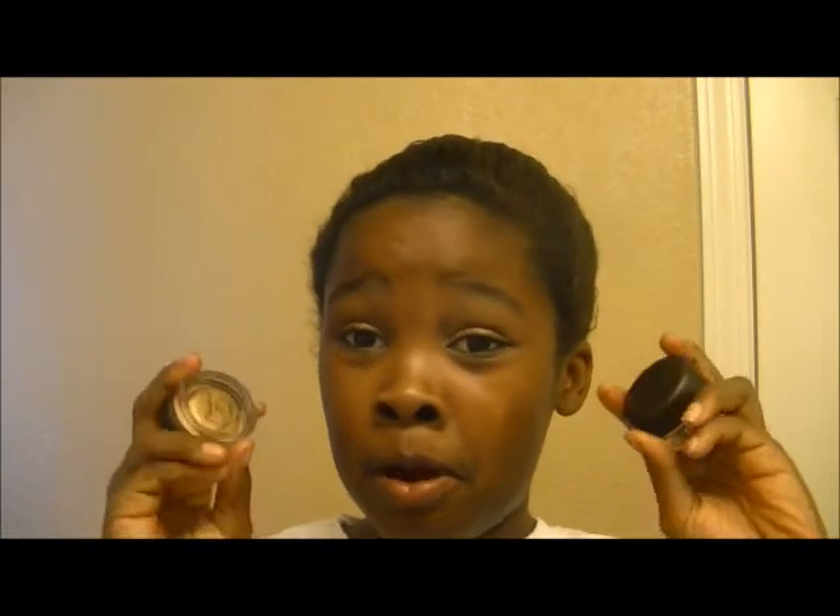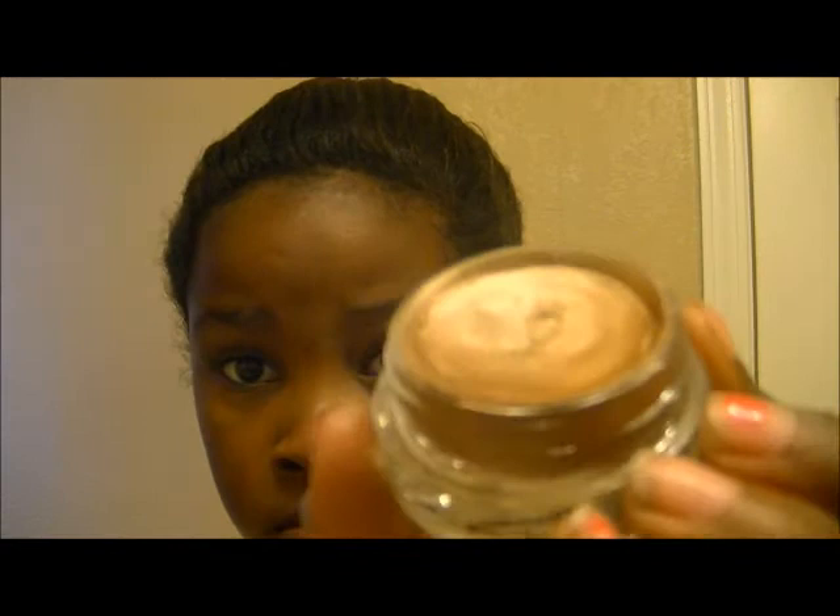The price difference is about ten dollars. With MAC you're paying more but getting more product in one shade; with Revlon you're paying less and getting four shades but less per color. It really depends on your preference — if you're not into high-end, go with Revlon; if you prefer high-end, go with MAC. Overall, I'd probably save up for the MAC Paint Pots, but the Revlon quads are really good for everyday use too.